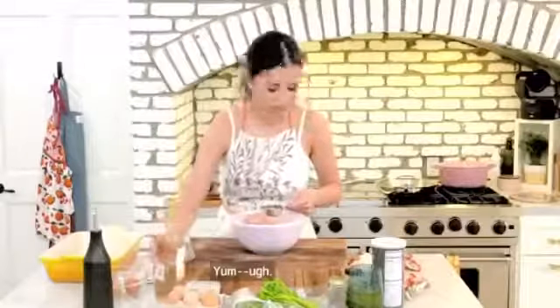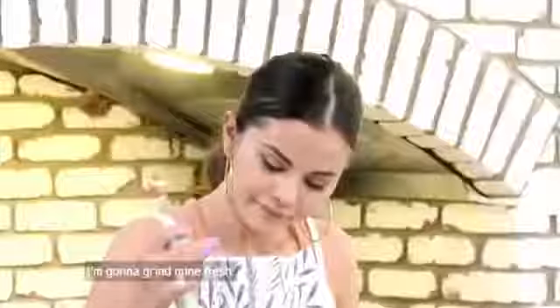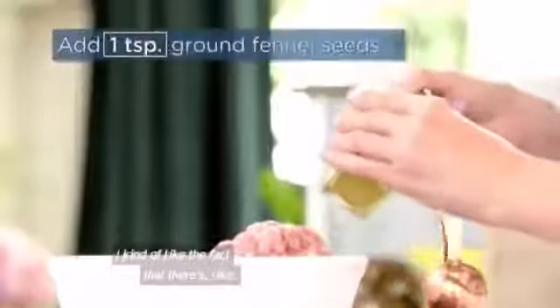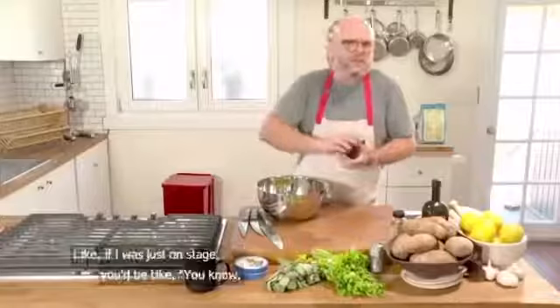Yum. So we have one teaspoon ground fennel seeds. Do you have pre-ground, or do you have whole fennel seeds? These are ground. OK, great. That's perfect. I'm going to grind mine fresh. I kind of like the fact that there's a little extra texture from the little bits of chopped up fennel. Good to know. Yeah, like a little tip, a little chef-y thing.